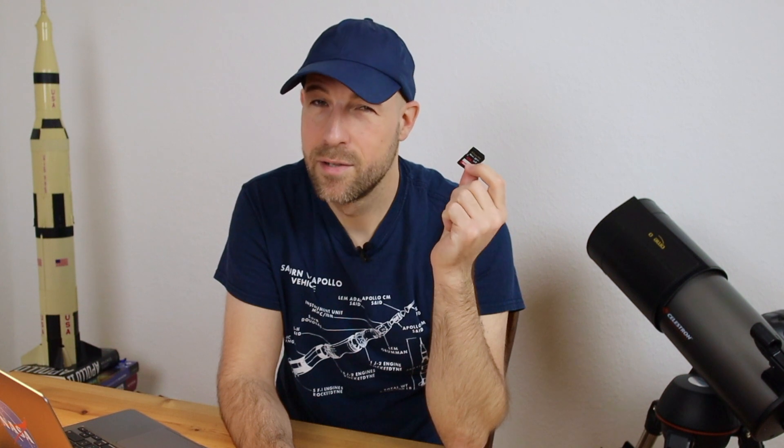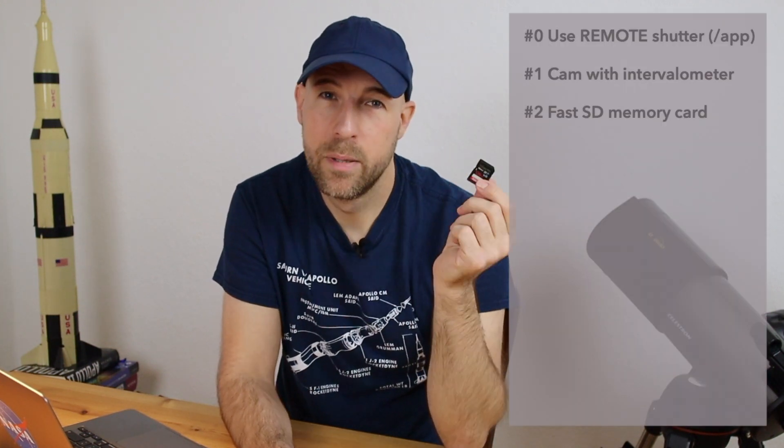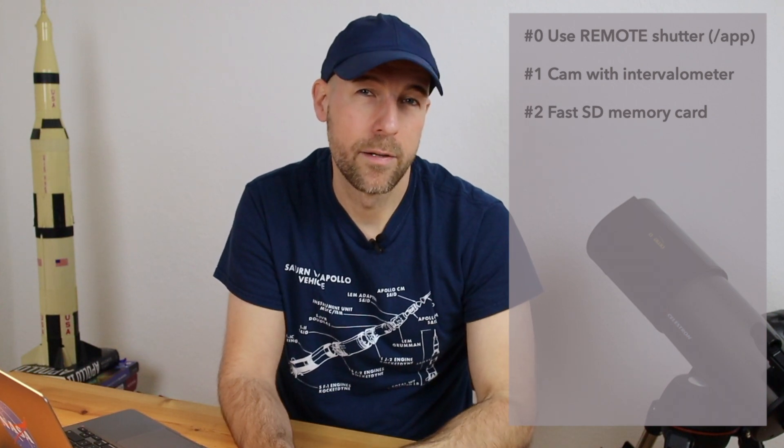With burst mode and very fast shutter speeds, the camera has to save those images very quickly to your SD card. There is also an internal buffer, but it's not unlimited. So in general, it's very nice to have a fast and large enough SD card for your camera.